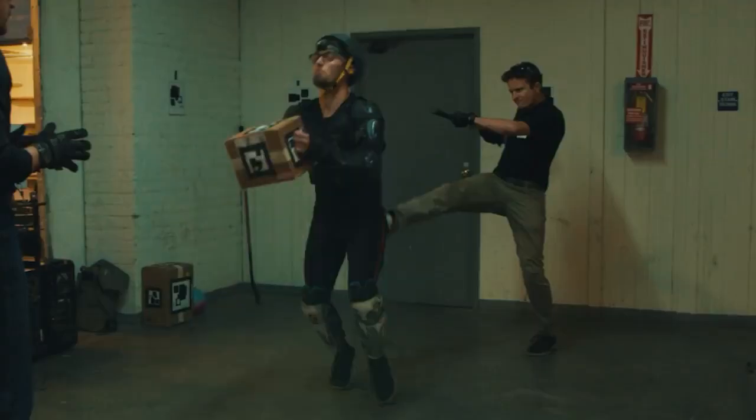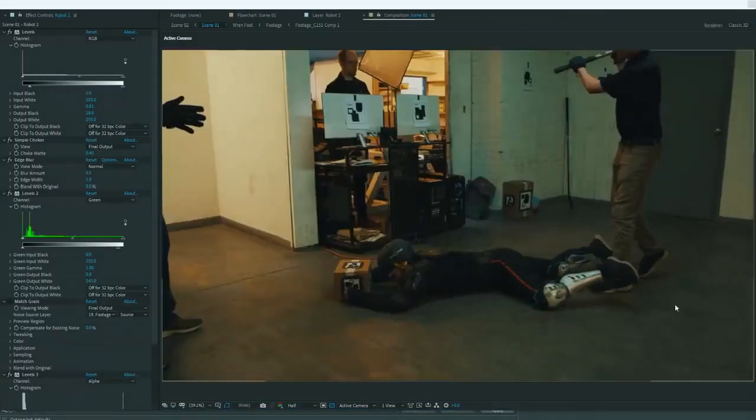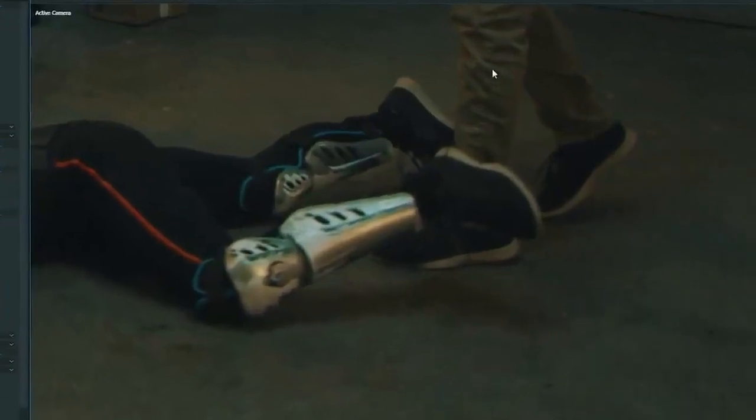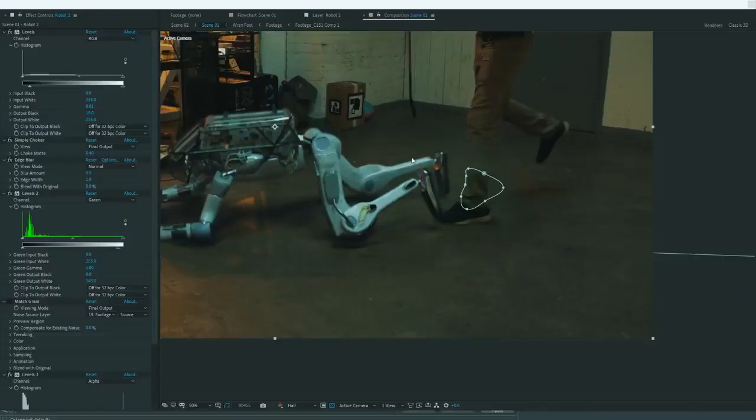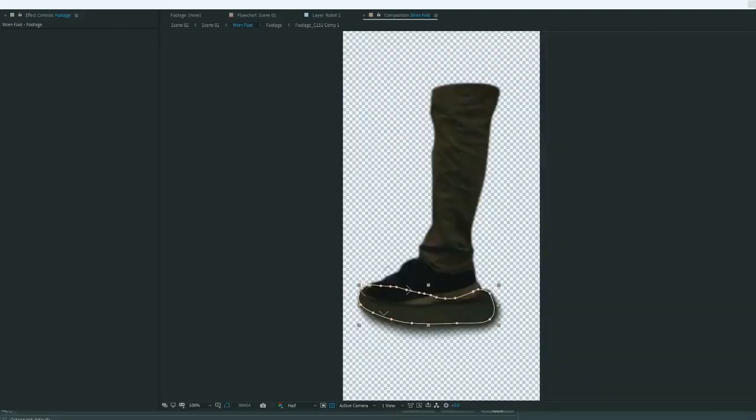Clint's physical proportions don't match up exactly. We have to address any time anything is occluded — Clint's foot, you can see, is directly in front of my leg here. We have to create it from scratch using different bits of the leg from other moments in the shot. That's an actual composition of multiple different parts of my feet.